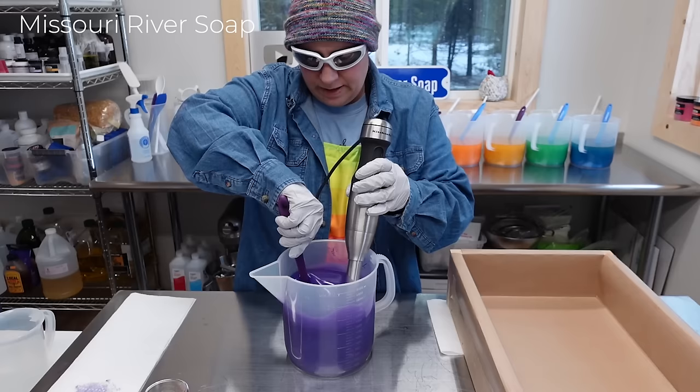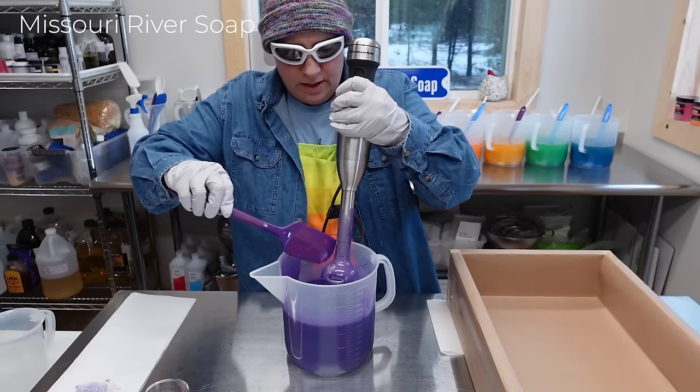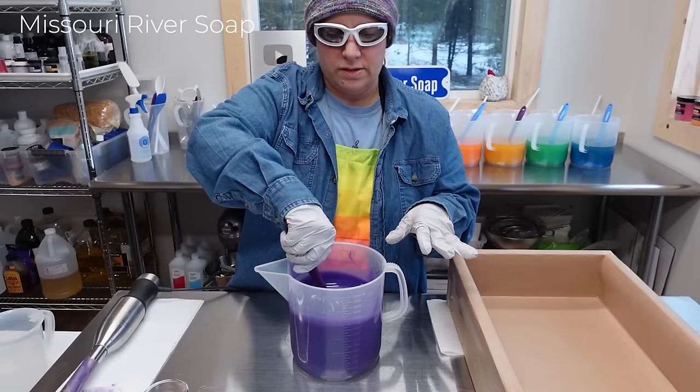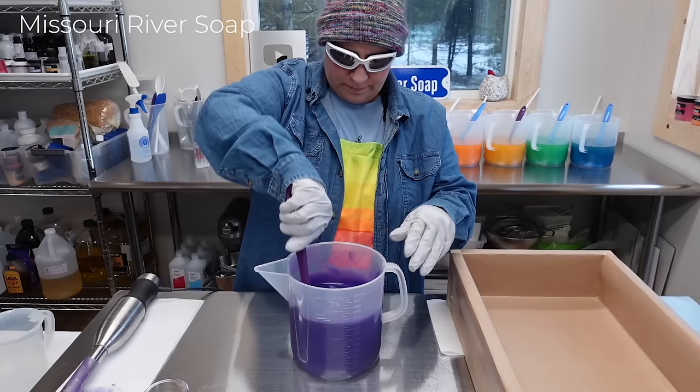I do count how long I'm blending to make sure I don't go too far. We are already at a trace, but I want to stir it a bit more. This is one of the smaller batches — I usually don't go under 60 ounces of oils, and this is 45 because I'm breaking it up into six different parts. Love my apron, it's just so nice.